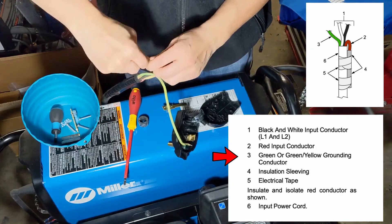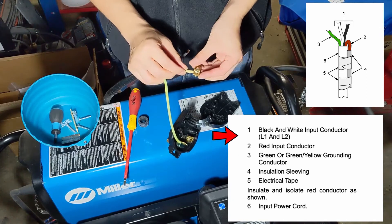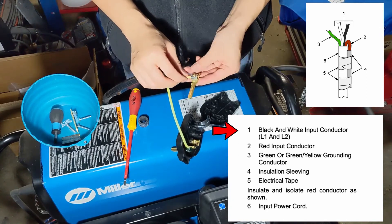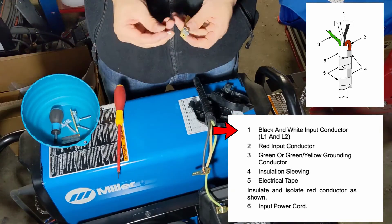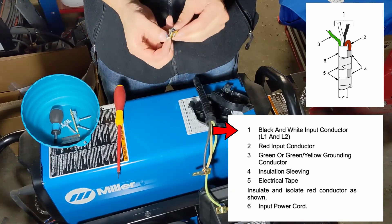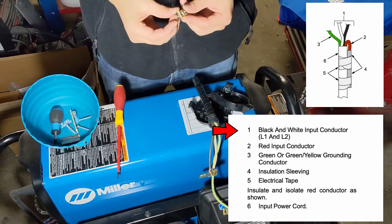Once you've got the wires connected to each blade, verify there are no wires touching each other, verify there are no bare wires that could short each other. Put everything back together and give it a test run.